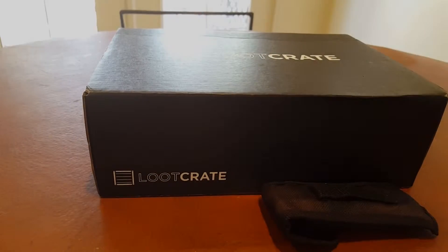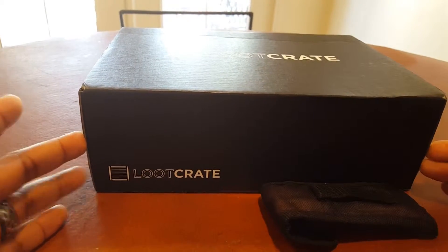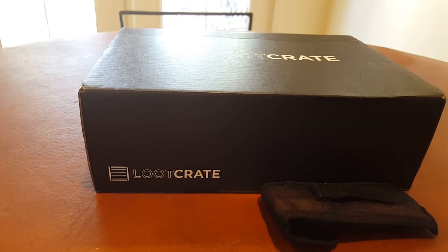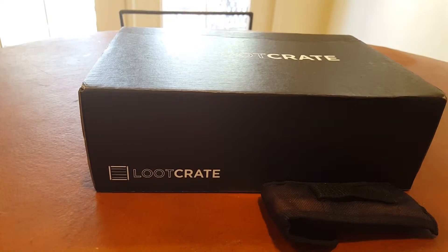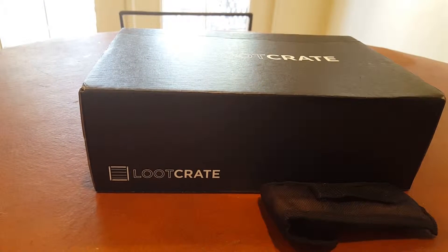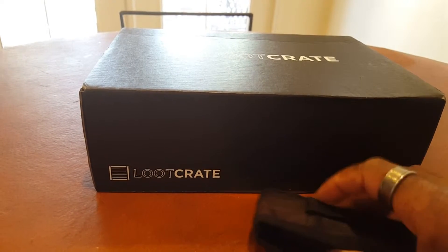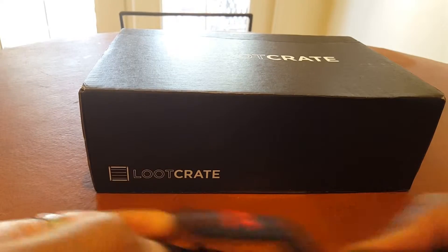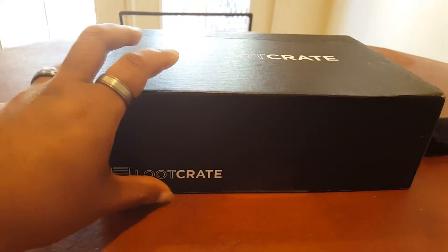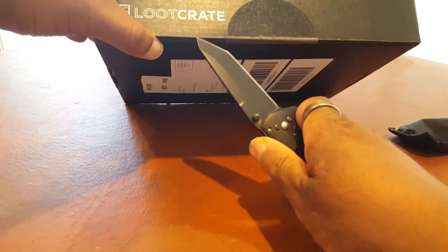What's up my modern day ninjas, it's Faustian with you once again and we are back for another Loot Crate unboxing. Do me a favor and stay to the end of this video — I have a question, or rather my wife has a question for you guys. It's something I never thought of but she wanted me to ask. For now let's get into this Loot Crate unboxing.